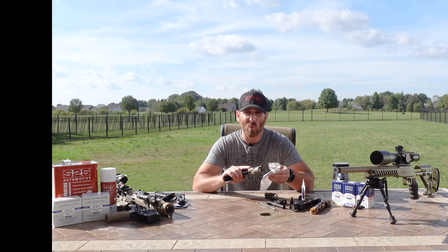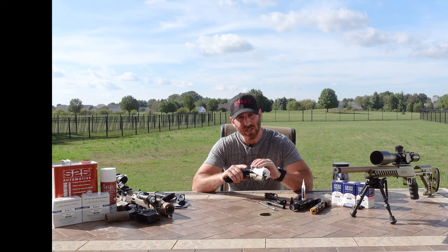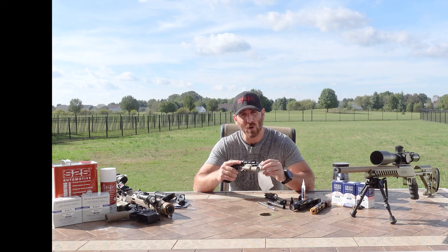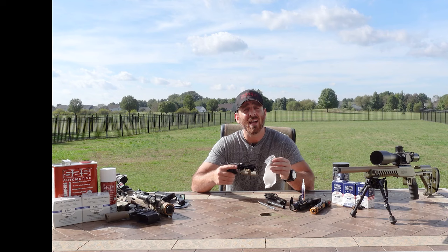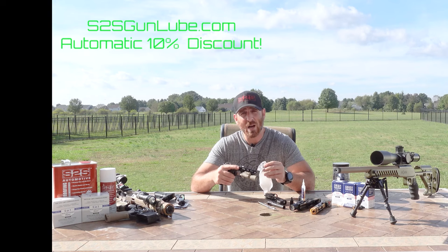Utilizing the latest in chemical engineering, S2S has developed a 5-in-1 gun lubricant that cleans, lubricates, and protects, but also polar bonds to aluminum and steel. This means it actually penetrates into the metal, creating a barrier that helps push existing rust out and prevent new rust from forming. This barrier also helps reduce carbon buildup, meaning your firearm will stay cleaner and running better for longer — especially if you're shooting suppressors. And it's non-toxic, so those with little ones — human or fur baby — don't have to worry as much. S2S and SPG1 Tactical have teamed up to bring this product to you, the firearm owner.